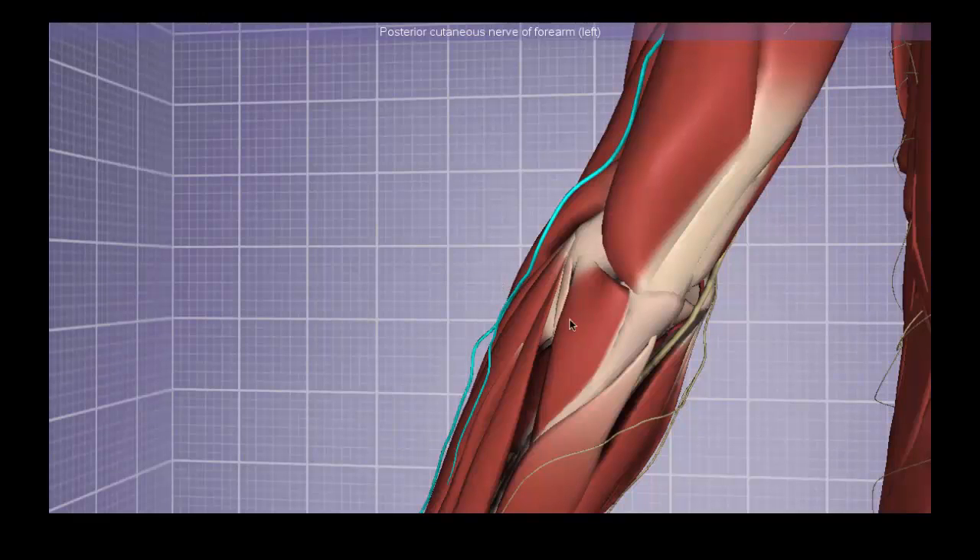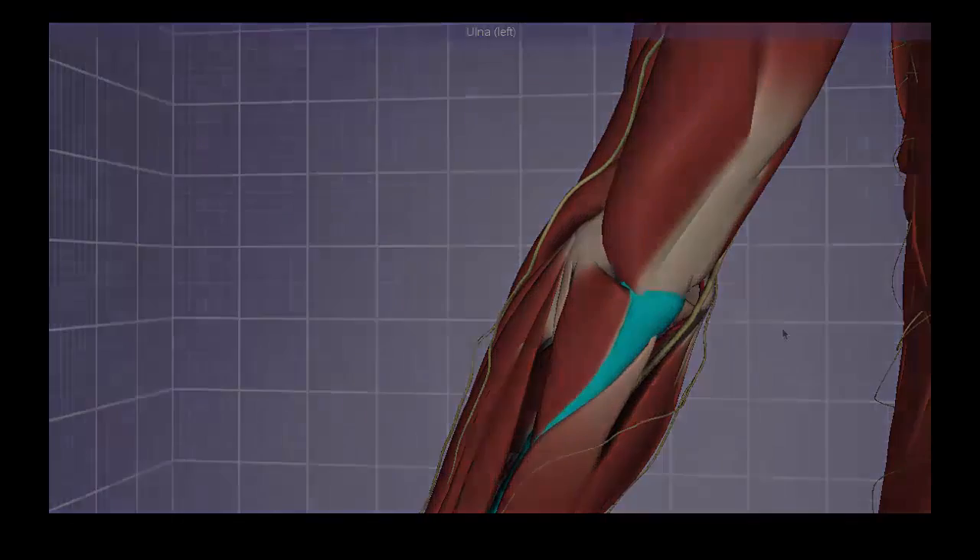We begin on the posterior aspect of the elbow with a muscle called the anconeus. Anconeus actually means elbow in Greek, which explains why it's named that way around the posterior aspect of the elbow. It is sometimes considered a continuation of the triceps brachii because it supports the triceps in fully extending the elbow and keeping it in that position. It has a proximal attachment on the distal part of the lateral epicondyle of the humerus and attaches to the lateral aspect of the olecranon of the ulna.